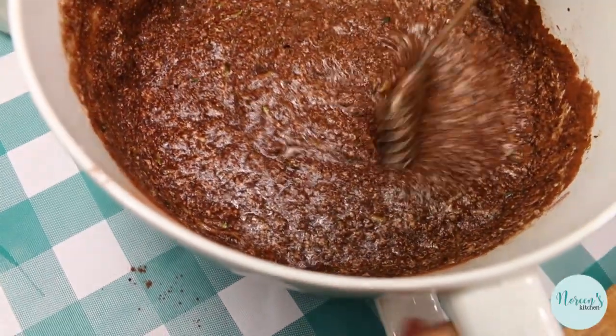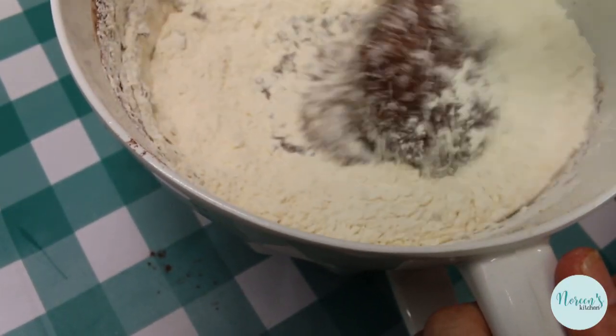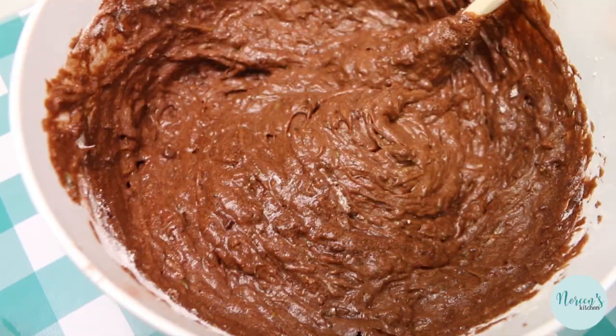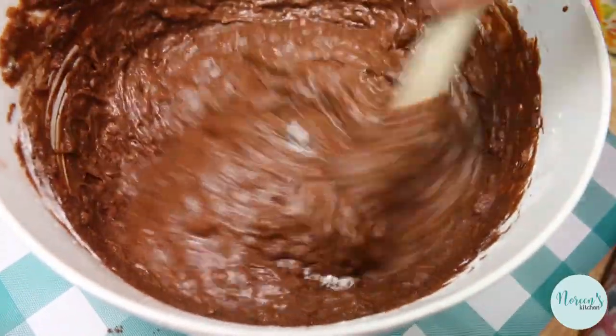Go ahead and add your flour and whisk that in. You can do all this with a wooden spoon — you don't have to use a whisk like I am, that's entirely up to you. In fact, I think I'm gonna switch and just get in there and stir it all up. Now we've got some beautiful cake batter.